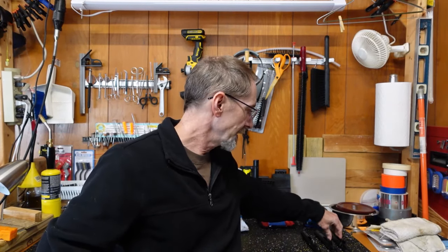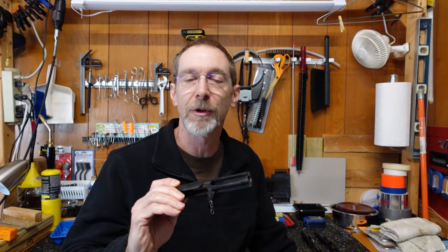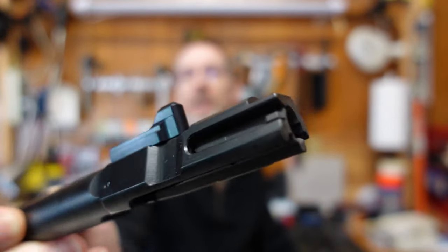Regarding the Mercury Precision bolt, I decided to try a mil-spec extractor as well as the appropriate hardware inside, which would be a spring, rubber post, and o-ring. I installed that into the Mercury Precision bolt and it worked great.